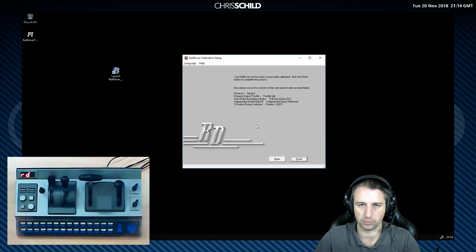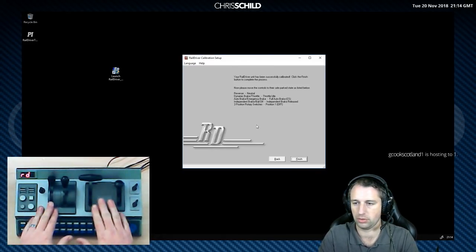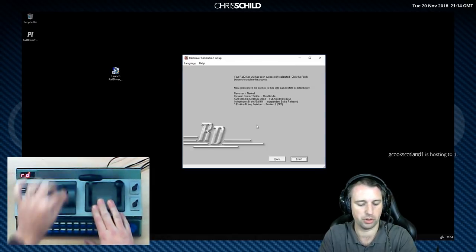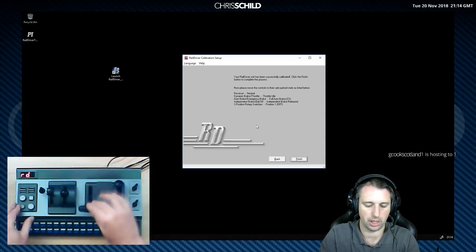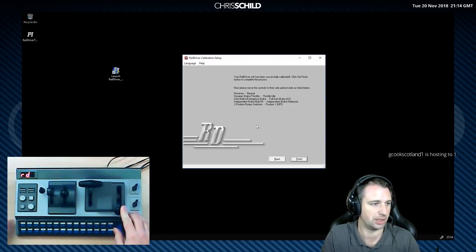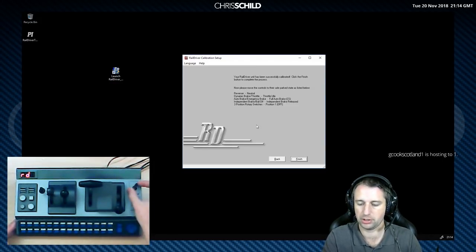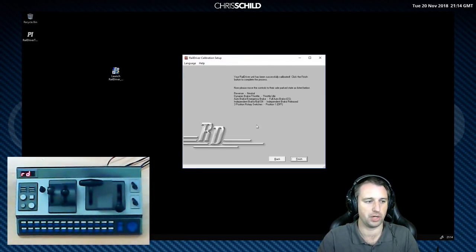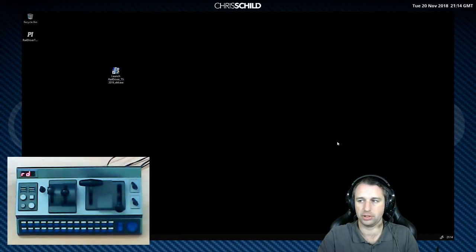Please leave all the levers in their neutral positions. So we'll put the reverser in neutral, throttle in idle, full brake, independent brake released, and the rotary switch off. And that is set up ready to go into Train Sim. That's all there is to it.